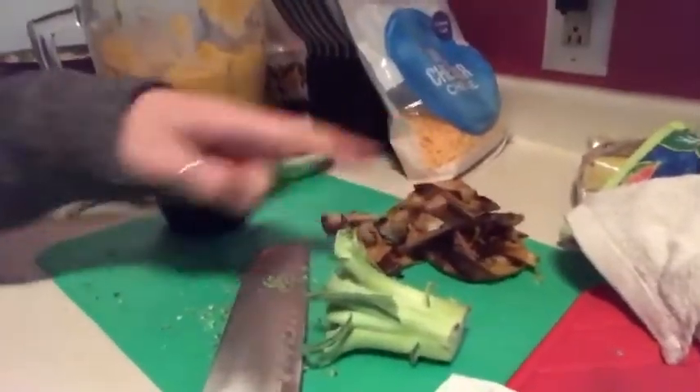Now I have my squash, veggie broth, and almond milk blended together. I'm also going to put all of the squash skin as well as the extra broccoli into my compost bin. And I am also boiling my broccoli with my noodles.